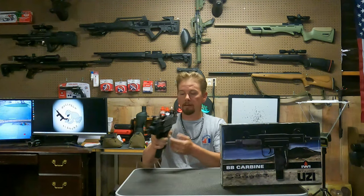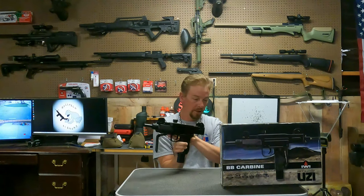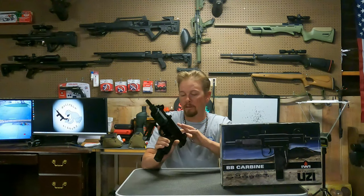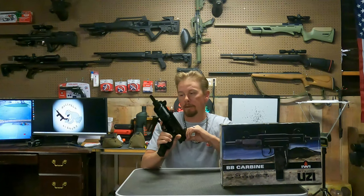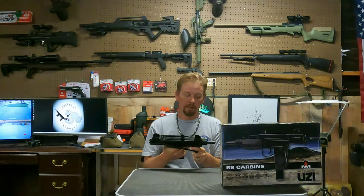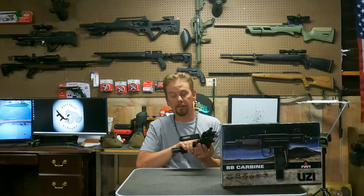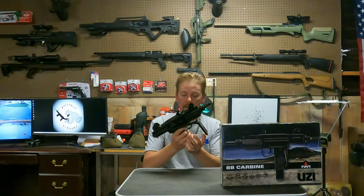I will be doing a modification video on this and converting it to full auto. I shot it the other night just semi-auto to see how it shoots, and it's fun. It says 360 feet per second velocity, and I'll be shooting it through a chronograph to verify, because when I was shooting in the dark the BBs were making sparks off the ground and hitting my block wall — that seems faster than 360 FPS. We'll find out in the next video when I do the full-auto modification.